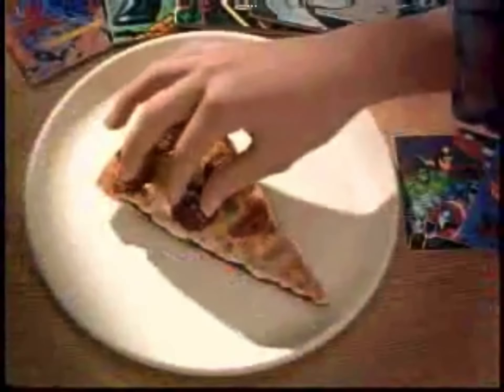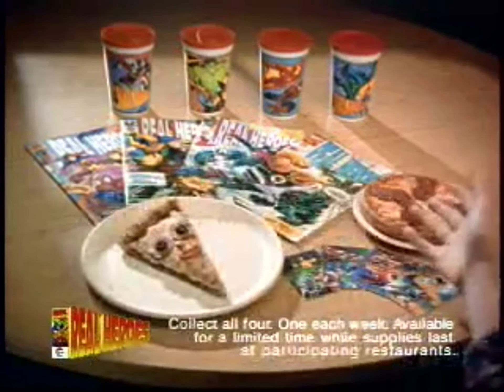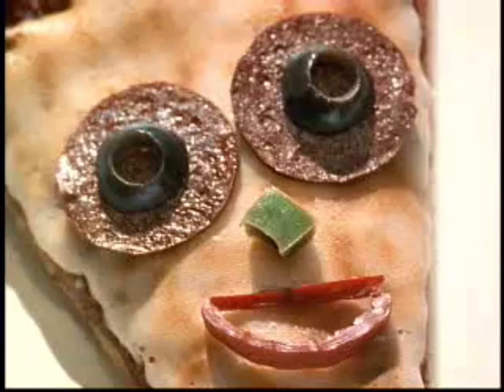Now it's time for the Pizza Head Show. Get a pizza pack with a Marvel card, a Marvel comic book, and a cup for $2.99 at Pizza Hut. You can collect all four — one each week!